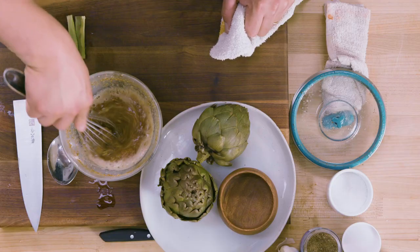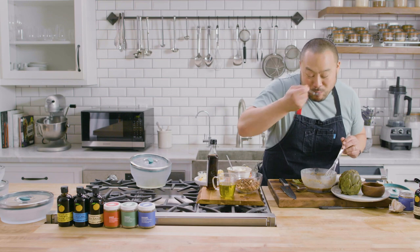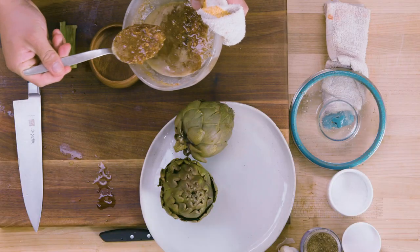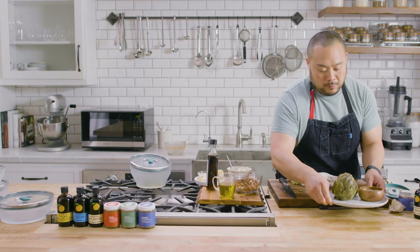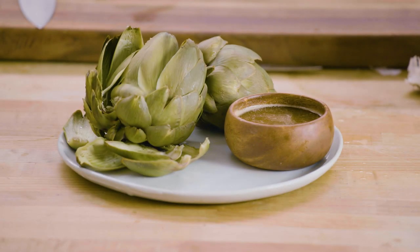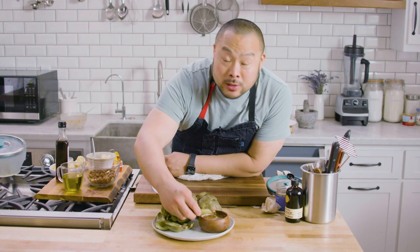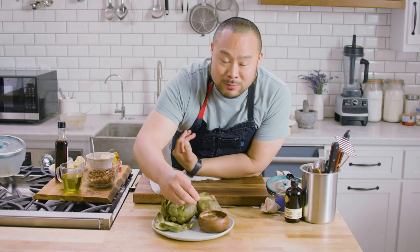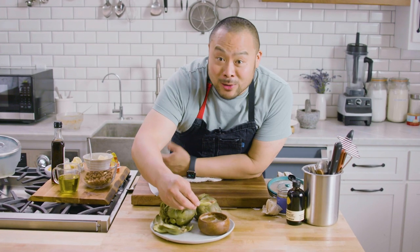I cooked this for maybe 10 minutes. That is extremely delicious, and you want to serve this sauce hot. There it is — cooked artichokes with a beautiful bagna cauda dipping sauce. I know I just cooked it in the microwave, and I know it sounds asinine, but I'm still like, wow, I just cooked this all in the microwave.